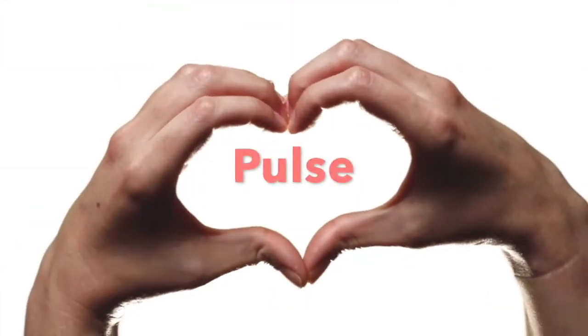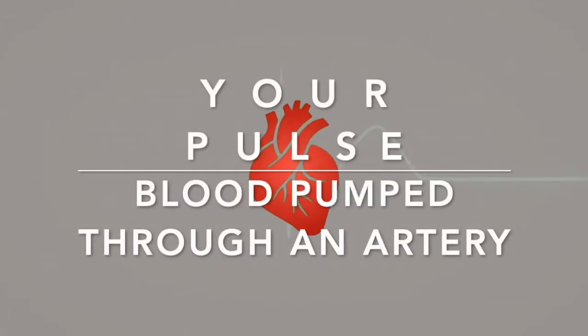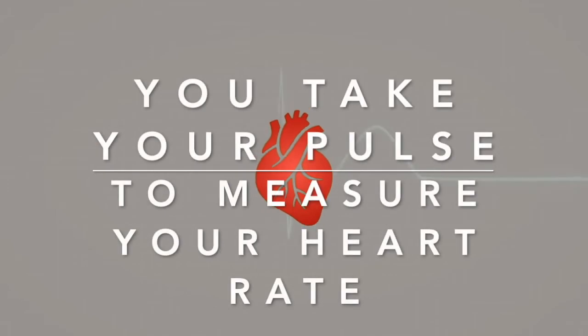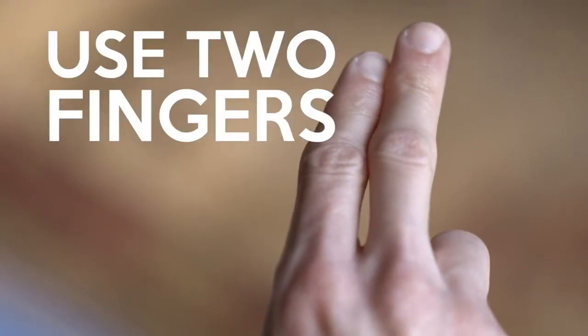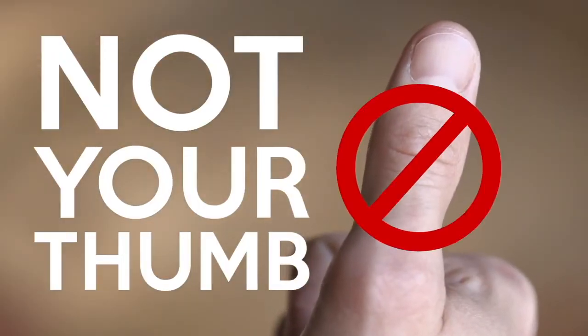So how do you take your pulse, and what is your pulse? Your pulse is the blood being pumped by the heart through an artery. You take your pulse to measure your heart rate. To take your pulse you need to feel that pump on an artery. You'll use your index and your middle finger to find your pulse. Note that your thumb has a stronger pulse, so you may get confused if you use your thumb to take your pulse.